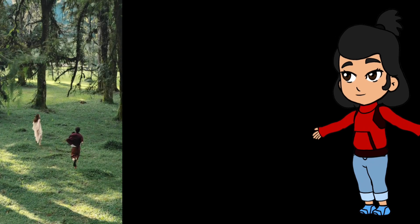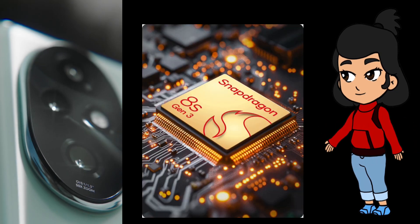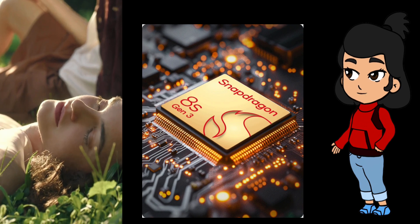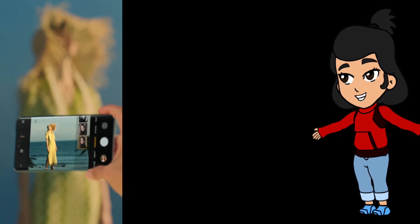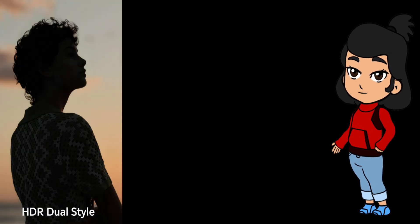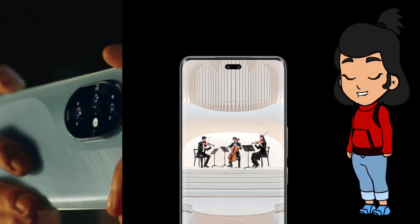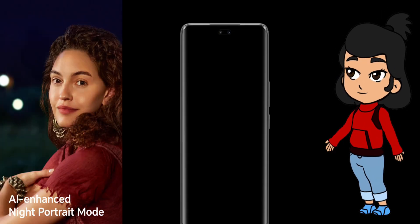Now let's talk power, because this phone is a beast. Under the hood, the Honor 200 Pro is rocking the Qualcomm Snapdragon 8S Gen 3 chipset, paired with up to 16 gigabytes of RAM. This phone can handle anything you throw at it — from gaming to multitasking, it's all smooth sailing. And with up to 1TB of storage, you'll have all the space you need for your apps, photos, and videos. Running on Android 14 with Magic OS 8, the user experience is smooth, intuitive, and just plain fun. Plus, with four major Android updates guaranteed, this phone is future-proof.